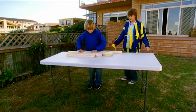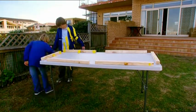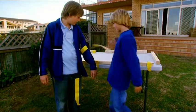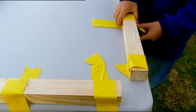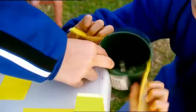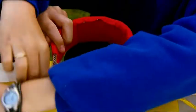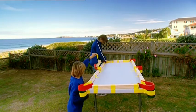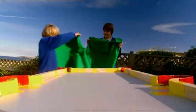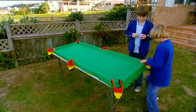Billy and I are going to build our own outdoor pool table. First, we tape some sides on our tabletop, leaving gaps where our pockets will be. Got to have somewhere for the balls to go. We're using old flower pots — we'll put a cardboard barrier around each one. Clever design, huh? Mum gave us a sheet of felt from her sewing supplies. We've made cuts in it where the pockets are, so it fits neatly.